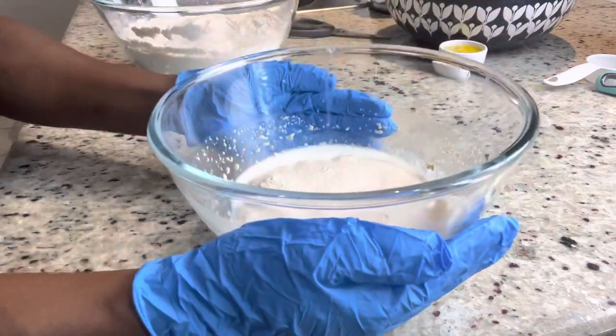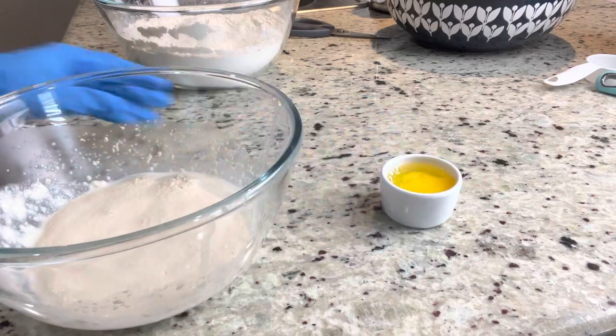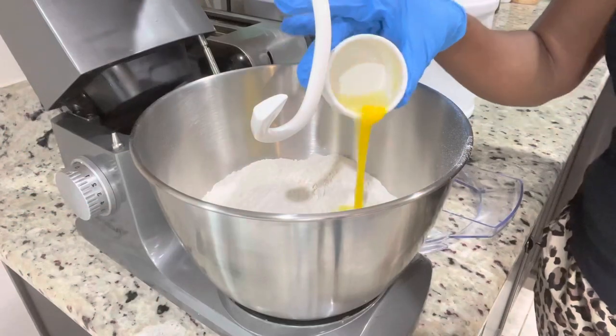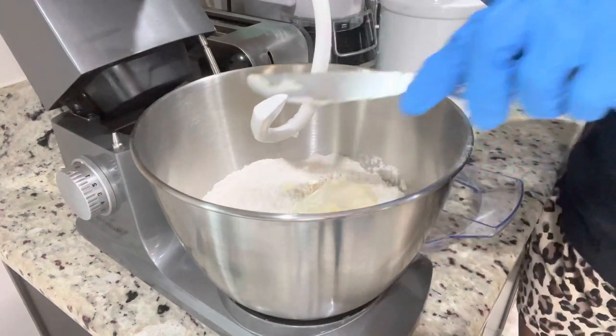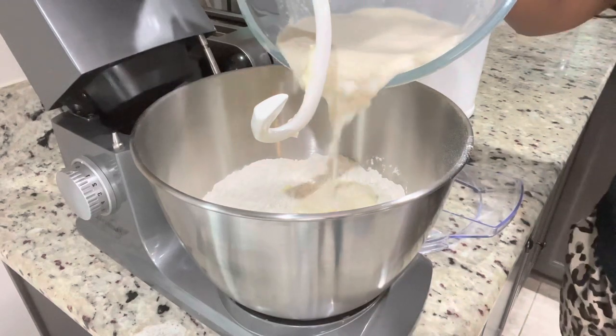By now my yeast is active — you can see how it's nice and foamy, that's how you want it. I'm gonna go ahead and combine everything in my mixer. So we have our coconut milk and yeast mixture, our flour, egg, and butter — I'm using three-quarter stick of butter. All the ingredients will be listed as usual in the comment section, and on YouTube it will be in the description box.